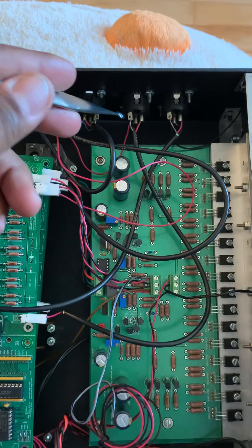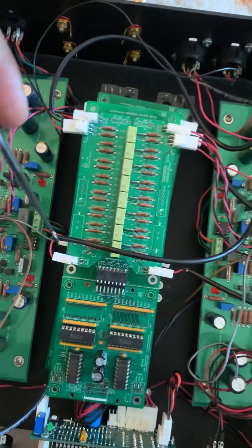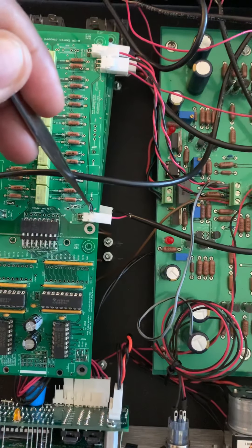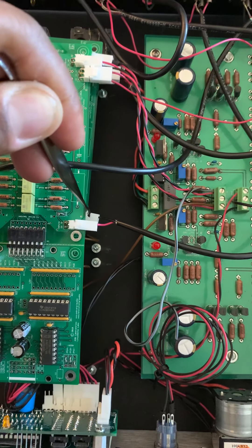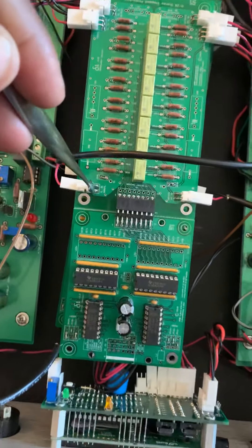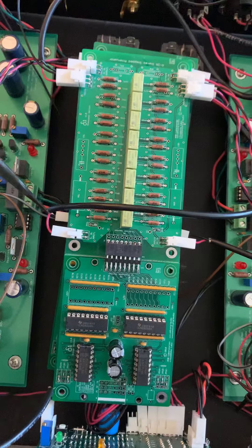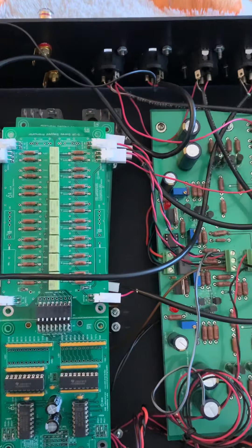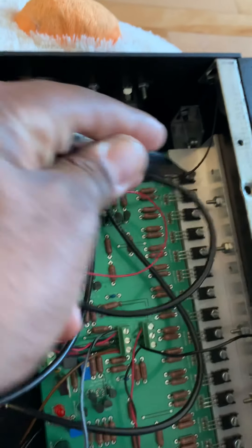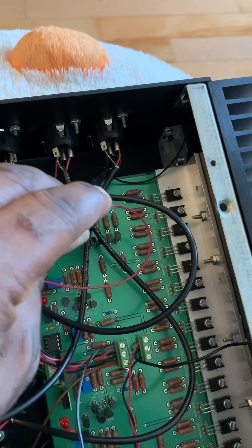This is one channel — it goes from here to there — and this is another one, it goes from here to there. Each channel is divided: red cable on the top board, black cable on the bottom board. Same for this side: red on top, so that would be input left, and black at the bottom at input left as well. This cable here is the ground, so it's connected to the case.